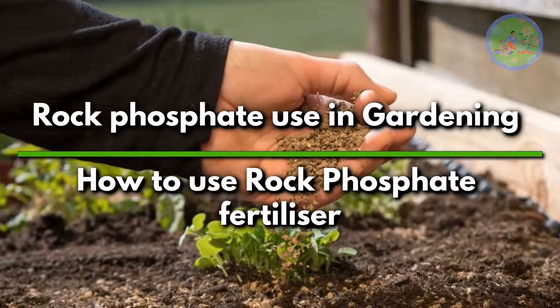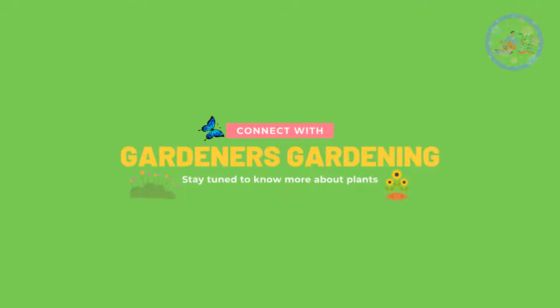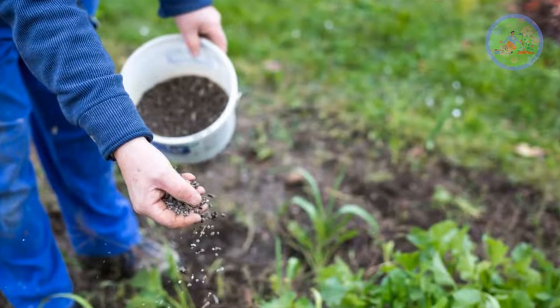Hello Friends, welcome to Gardener's Gardening. Today I am going to tell you about Rock Phosphate use in gardening.